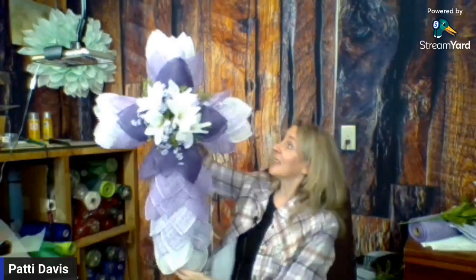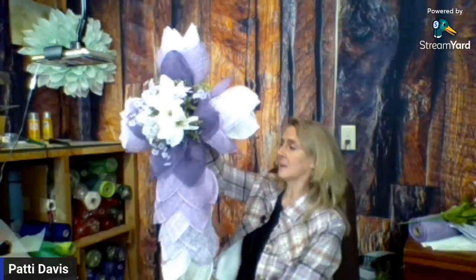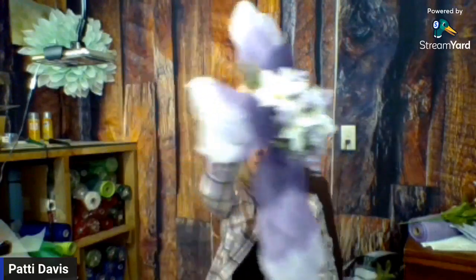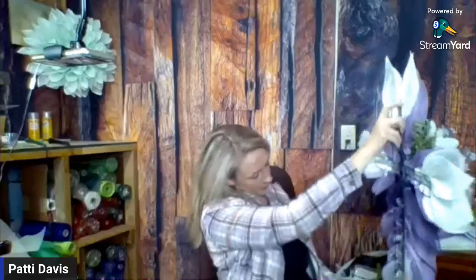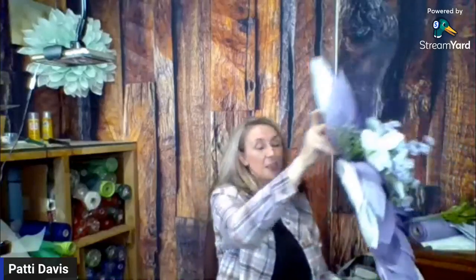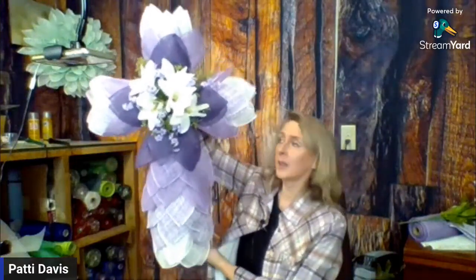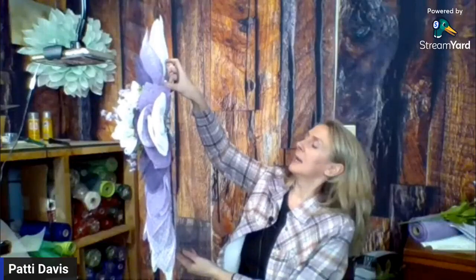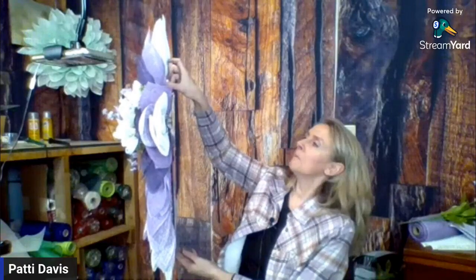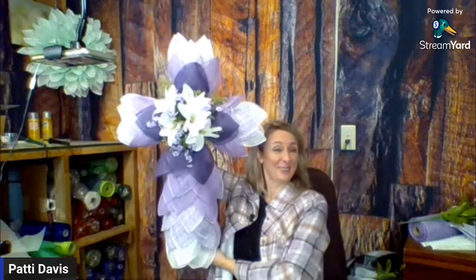Hey guys, this is it! This is actually huge. The frame itself is 24 inches, so this is probably about 34 inches tall and maybe 16 to 20 inches wide. This turned out really, really nice.